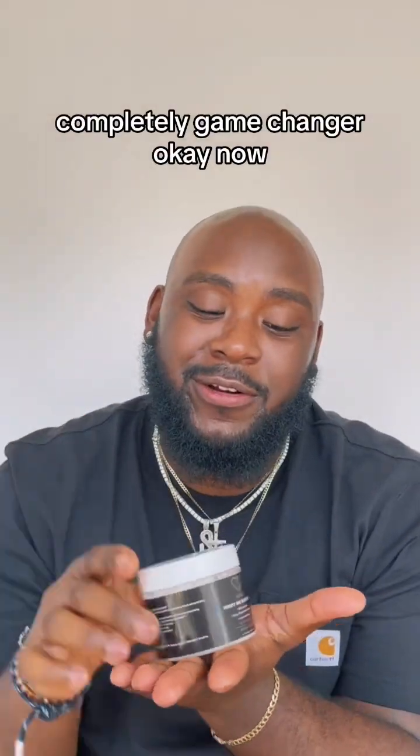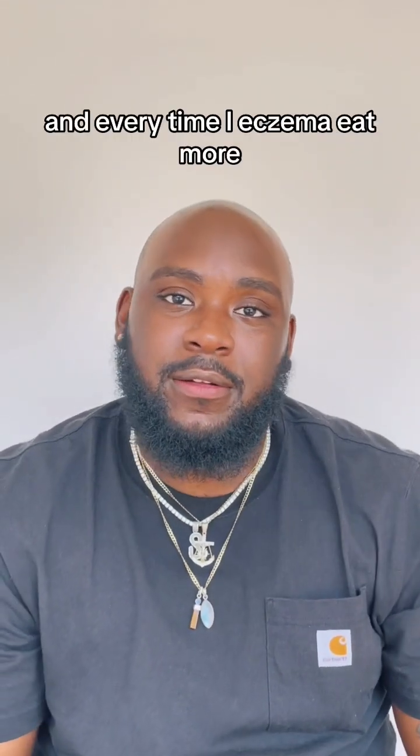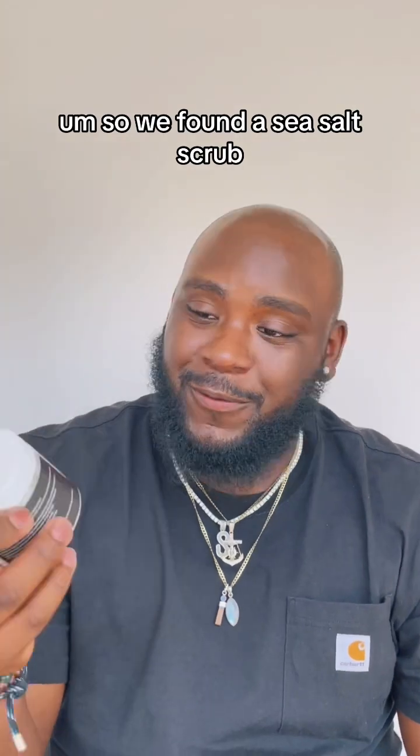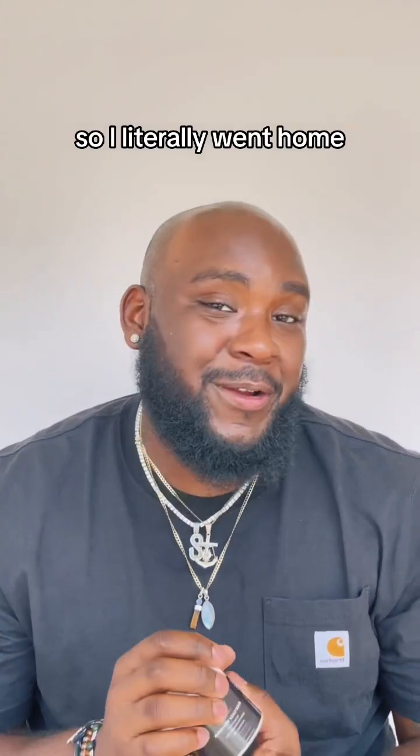This right here is a complete game changer. Shampoos and everything, when I did have hair, always dried down my scalp and it irritated my eczema even more. So we found this sea salt scrub and it was like, hey, you should try this. I said okay, I'm going to give it a try.